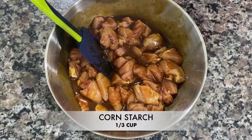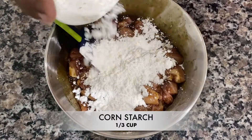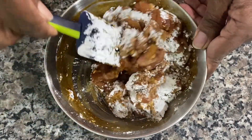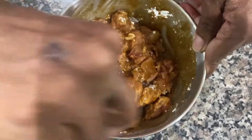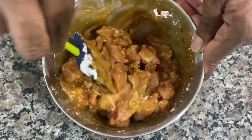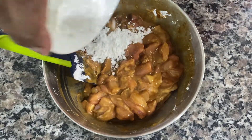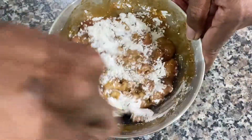I'm gonna add in some cornstarch — about a third of a cup — and I'm gonna mix that in two batches. The reason I'm splitting it up is to make sure the cornstarch gets incorporated really well and doesn't clump up in the marinade. Cornstarch easily clumps up; that's why it's a binder and it makes everything a little more starchy.